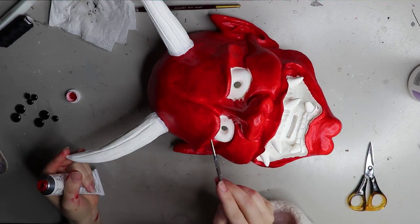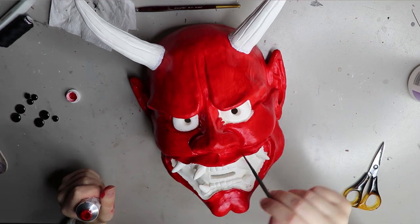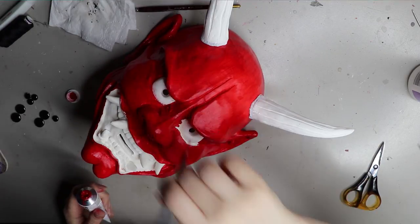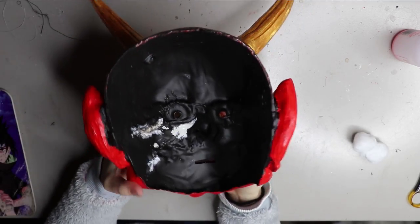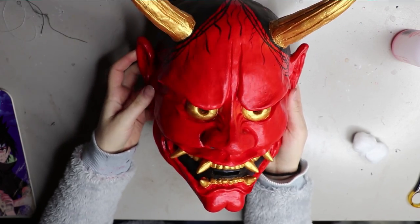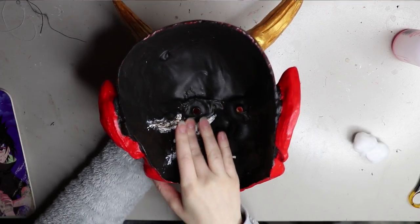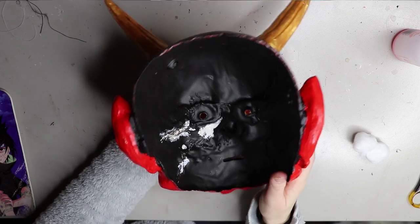The same issue happened with a black paint — I think it was the brand Derivan Matisse, a background paint with the same sort of texture as the red. Those two paints just did not work with this resin. I can insert a little snippet here so you can see: the paint is really easily rubbed off. There's a spot on top of the head that's been rubbed off — in certain spots it stayed really tacky and would just roll off with any pressure; it just never dried.